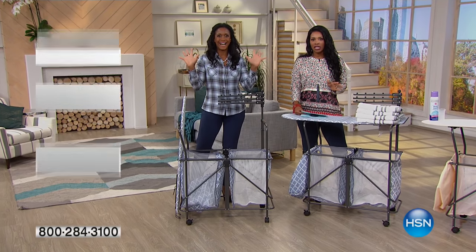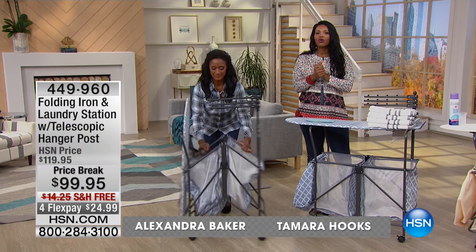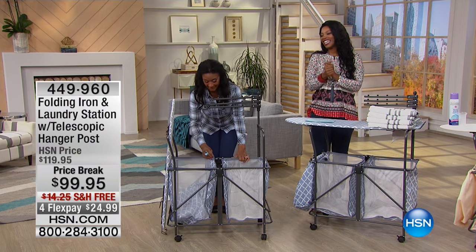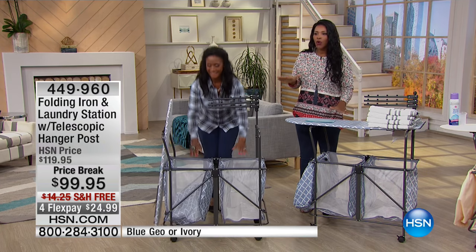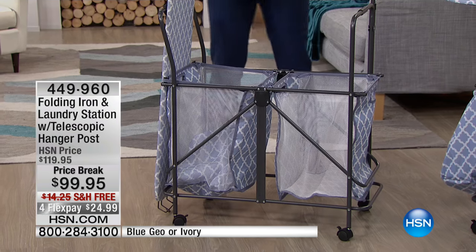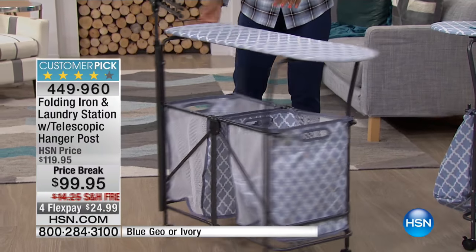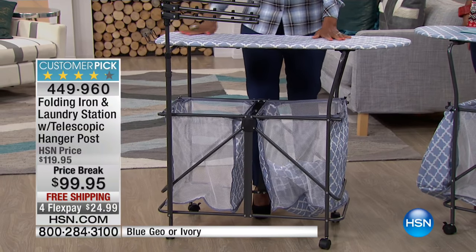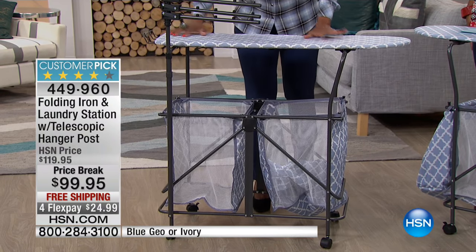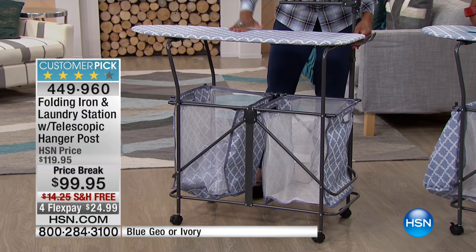We are talking storage and organization this hour. How would you like to have an extra room in your home? What you're looking at right here — the folding iron and laundry station — actually pretty much gives you just that. It is definitely a laundry room on wheels. If you're looking for an entire room on wheels, this is going to be your answer. You can do everything on here.